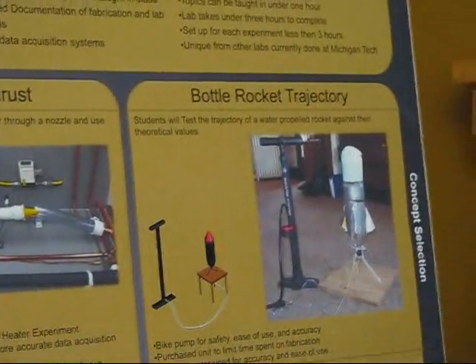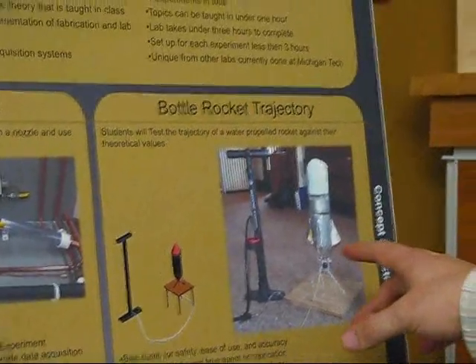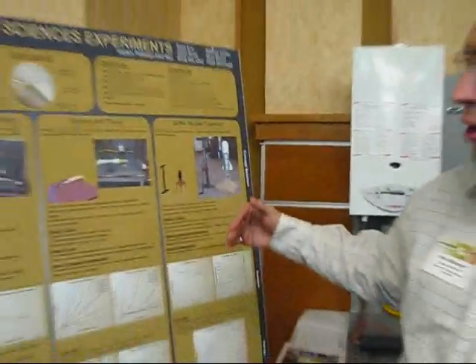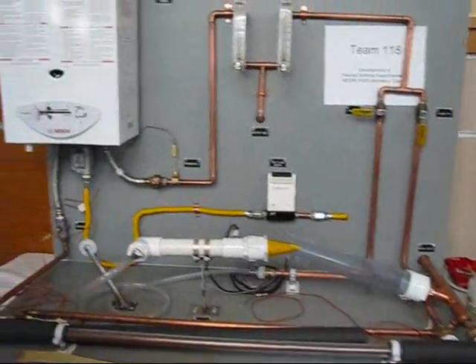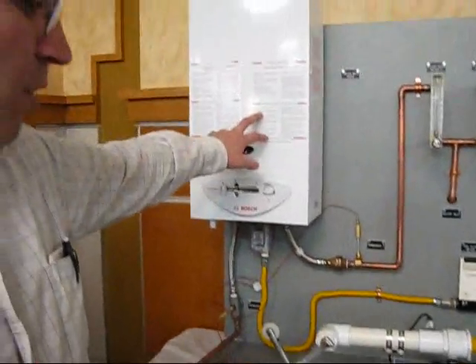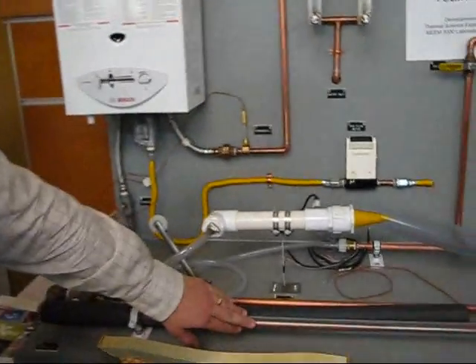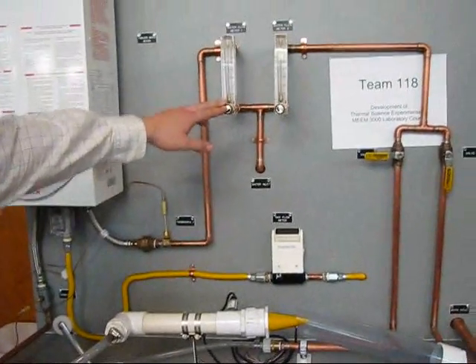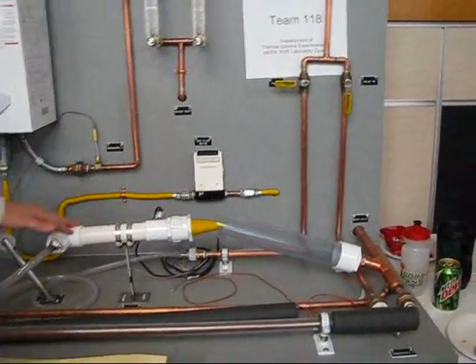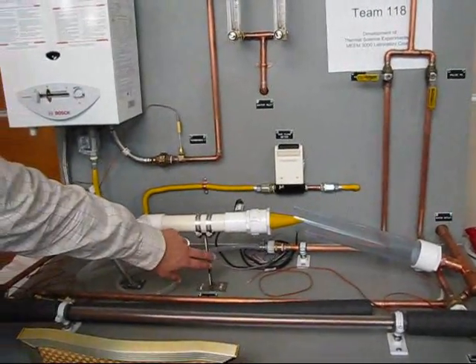We take what we learn from the nozzle and apply it to a rocket with water coming out — very similar, but the mass is changing and there are more variables. We study the trajectory of the rocket and related factors. The device itself includes the water heater, heat exchanger, flow meters, and a pressure transducer on the back. Water comes out and causes bending in a beam, and we measure that deflection.